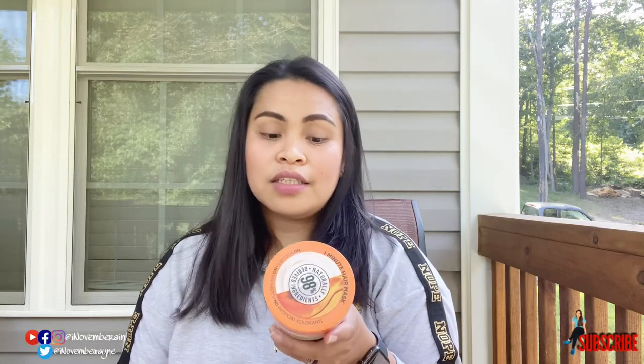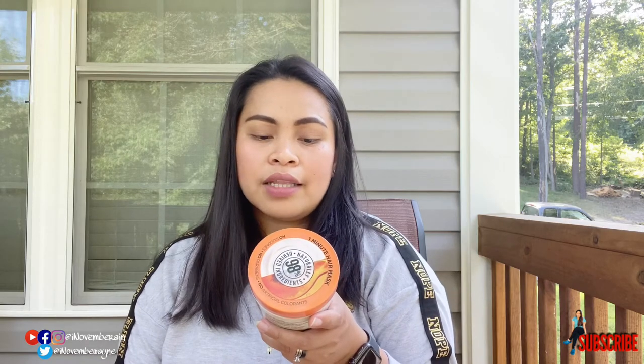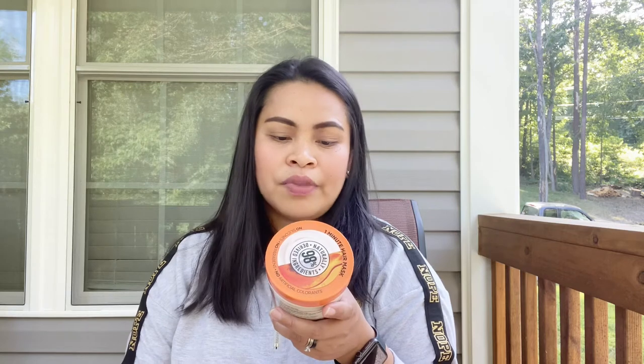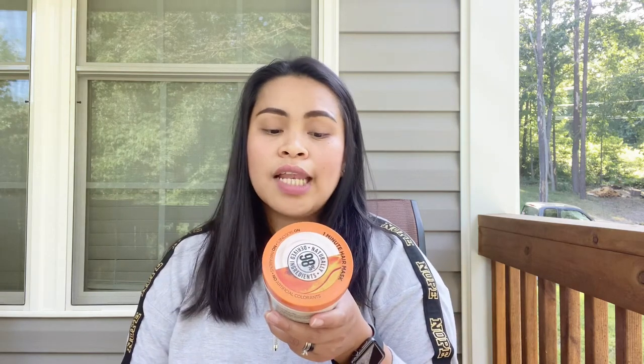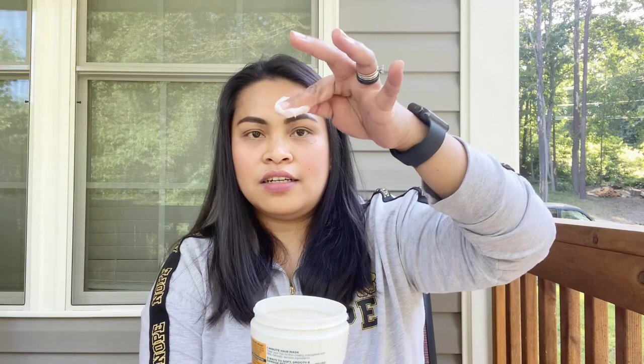So this is a vegan formula — no animal derived ingredients or byproducts, so maganda yun. This is 94% biodegradable formula, no silicones, no parabens, no artificial colorants. Kaya nga sinabi ko, hindi sya makulay — puti lang sya, medyo creamy sya, hindi sya ganon ka-sticky. Ganito sya talaga, hindi dipikin kamay — ganito sya, pwede sya mahulog. Hindi sya ganon gaya ng ibang products na super sticky.